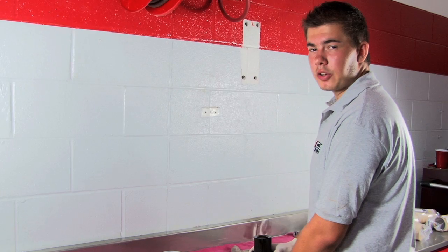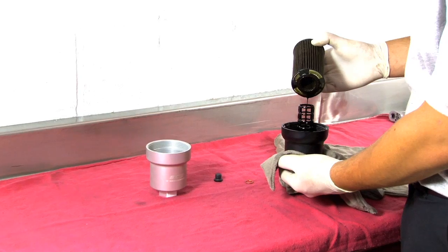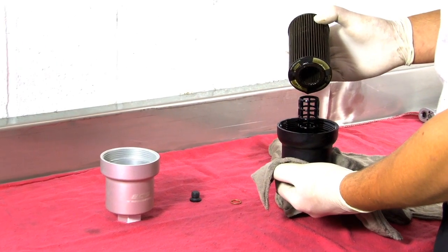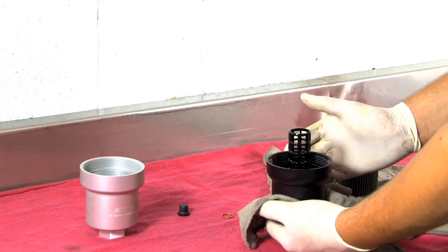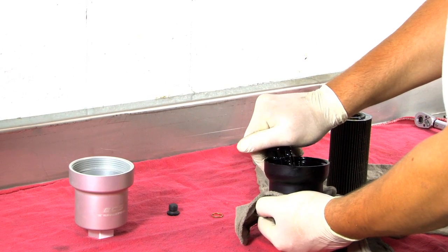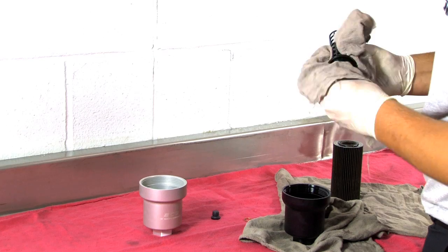Before installing your new ECS filter housing, you'll have to remove the old oil filter bypass valve from your OEM housing. First, remove your oil filter and simply pop out the old valve. After removing the valve, make sure to thoroughly wipe it with a clean rag.